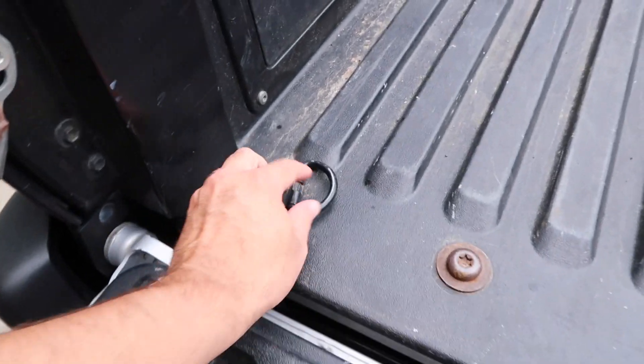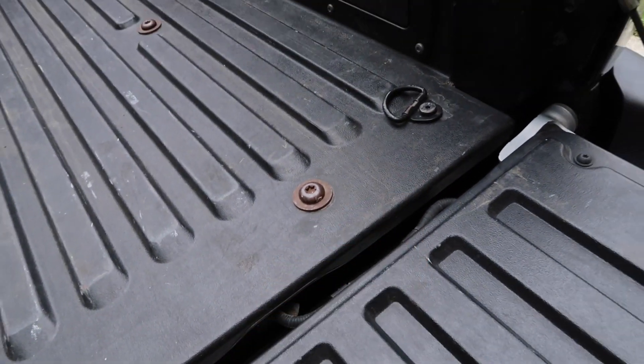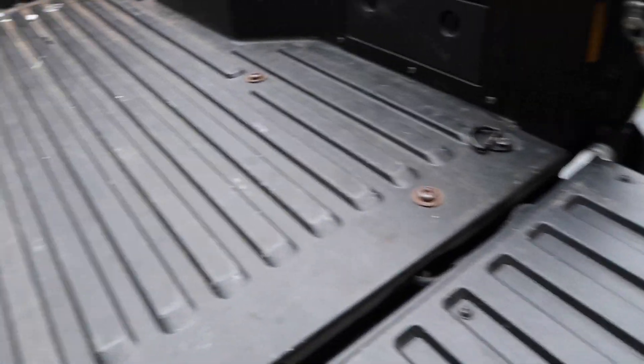What's up YouTube, another DIY project here. I'm gonna go ahead and add more tie-down locations to my 2011 Toyota Tacoma. They only give you a few tie-down locations, which makes it very difficult to tie down anything heavy. Let me show you what they offer first — they come with these little tie-down locations, one right there and one right there at the very end of the tailgate area, and then they have these little flimsy movable tie-down locations.